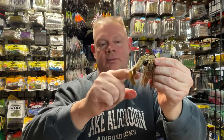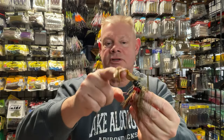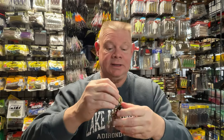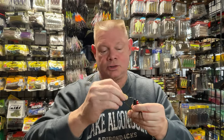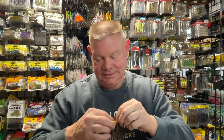Now with that worm on there, that pork's not going to go any further than that. But when this jig is going across the bottom and I'm swimming it, those two legs on that pork frog are really going to start moving in the water. What I like about Super Pork is it comes off the hook nicely. The Uncle Josh used to have that hard spot on it where it was a pain in the neck to get it back off again.